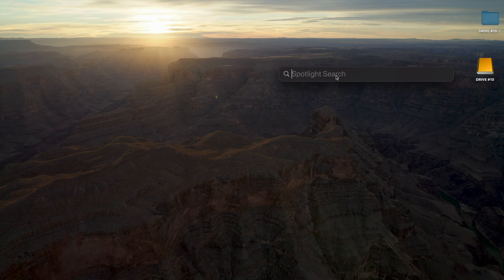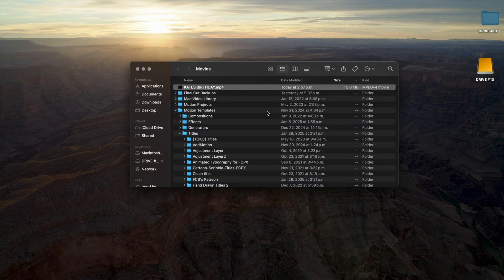To access that file on your desktop if you're using a MacBook, just go to Spotlight Search and type in Movies. Right there you'll see that Kate's Birthday is saved as an MP4 video file in our Movies folder. You should probably note that these files can get pretty heavy pretty fast, so make sure you have enough storage on either an external hard drive or just on your laptop in general.